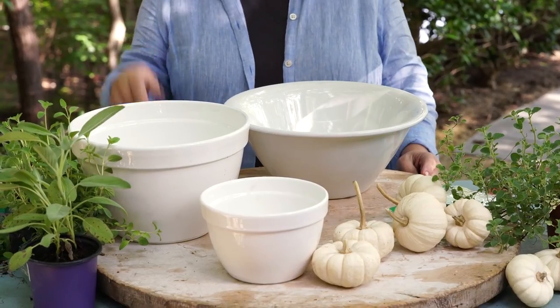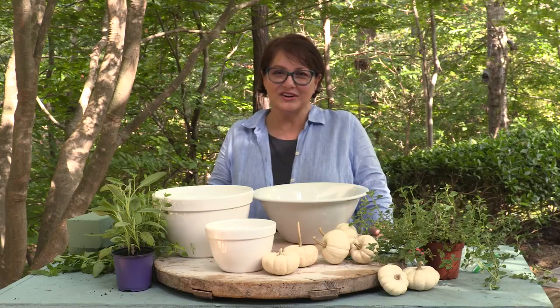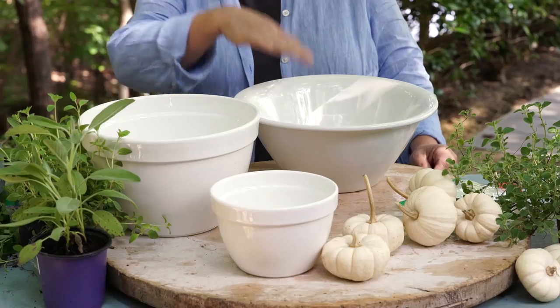We're going to start with three graduated kitchen mixing bowls. You can use whatever you have on hand — they can be baskets, metal, ceramic. The one thing you want to keep in mind is that they need to fit inside of each other.